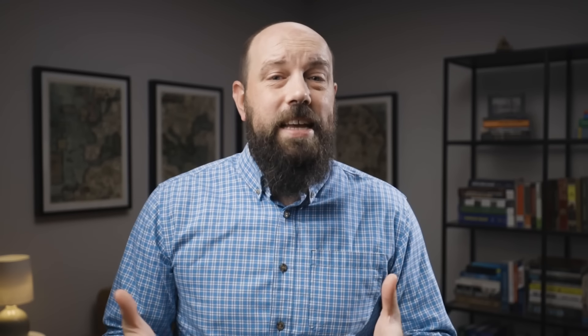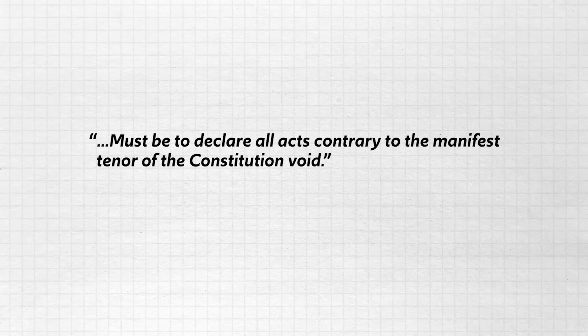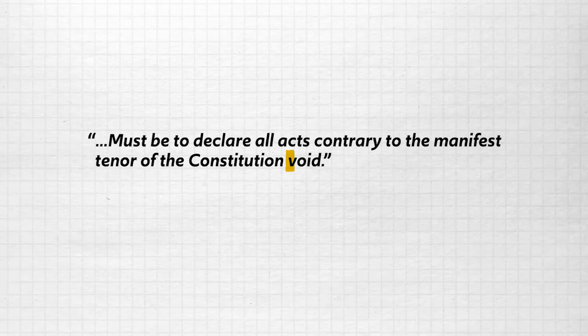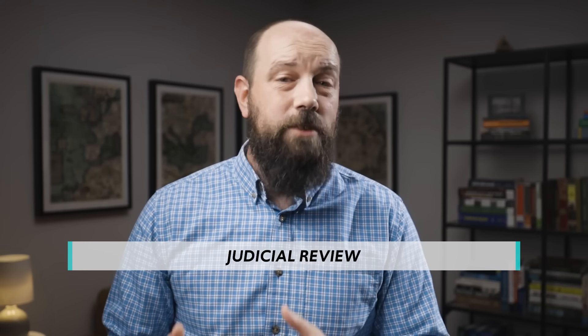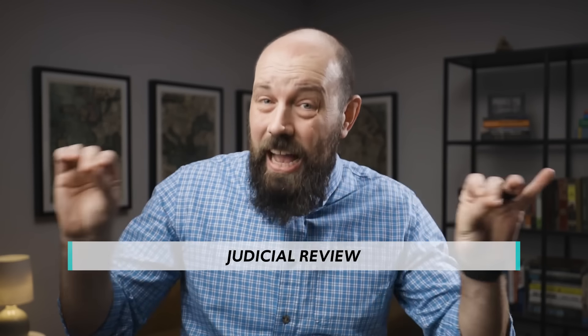Hamilton then goes on to talk about the scope and limits of power of the judicial branch. The duty of federal judges, he says, must be to declare all acts contrary to the manifest tenor of the Constitution void. The word for this power of the judicial branch is judicial review. The court is responsible for considering laws passed by Congress and making sure that they are in line with the Constitution. If the court finds that they are not and rules in such a manner, then the offending laws are considered null and void.